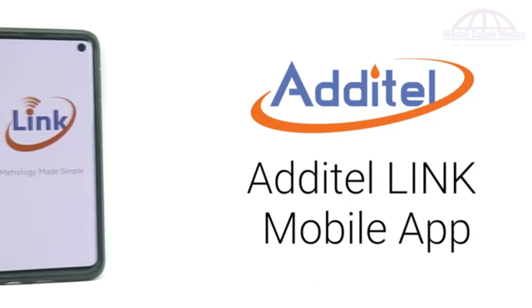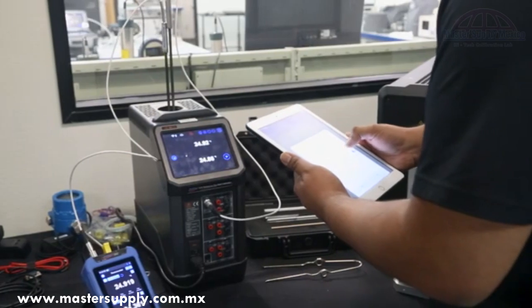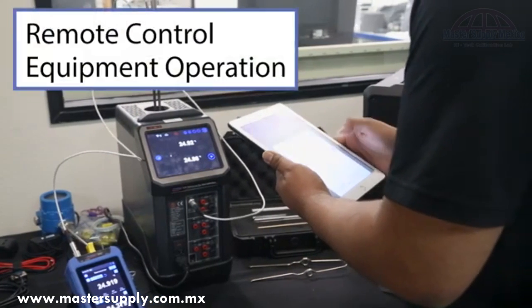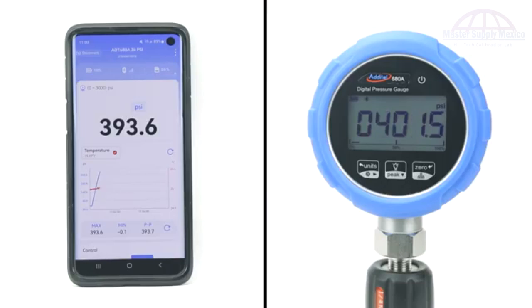The latest release of the Additel Link mobile app has more features than ever before. This free app has been fully redesigned, with features such as remote control equipment operation, a complete calibration toolkit, and data monitoring, recording, and exporting, making it a must-have for any calibration technician.